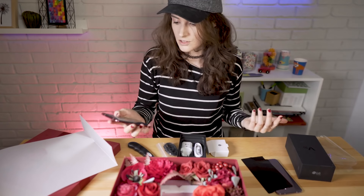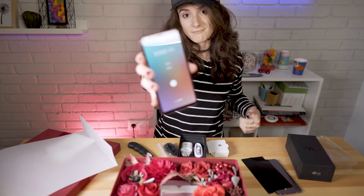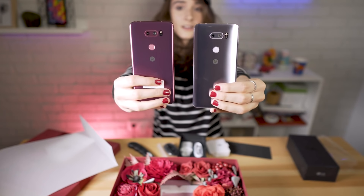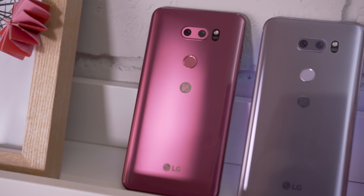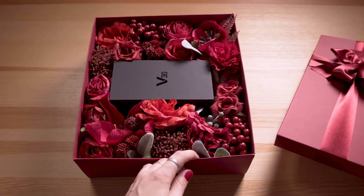And then you just set up your phone — which is still in Korean — and start using it. So these are the two colors next to each other. And if you think that this is your new favorite color, or your girlfriend's or boyfriend's favorite color, you can get it, although we don't promise that this is the box that you'll receive with it.